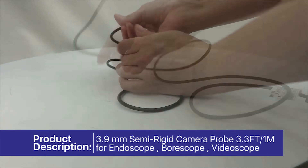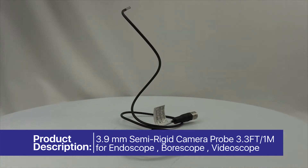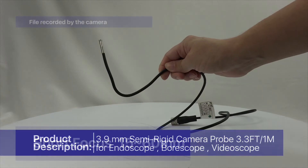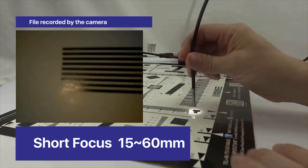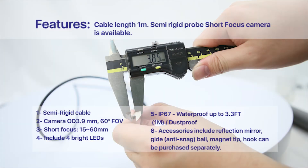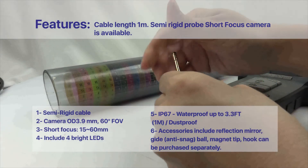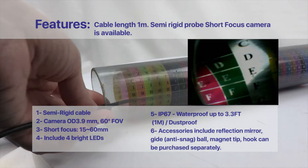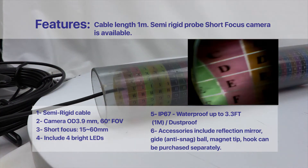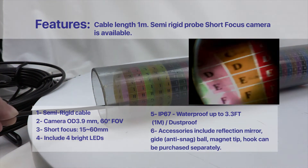Product description: 3.9mm semi-rigid camera probe, 3.3ft (1m), for endoscope, borescope, and video scope. Short focus 15-60mm. Features: semi-rigid cable camera, outer diameter 3.9mm, 60-degree FOV, short focus, 4 bright LEDs, IP67 waterproof up to 3.3ft (1m), dustproof, short focus 15-60mm.